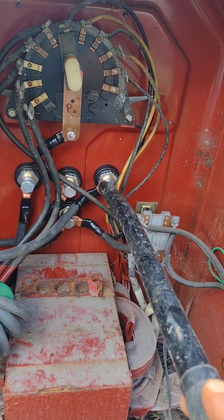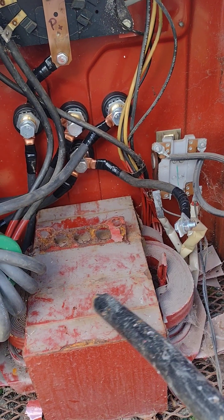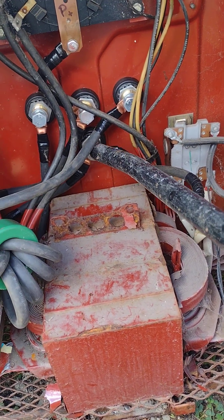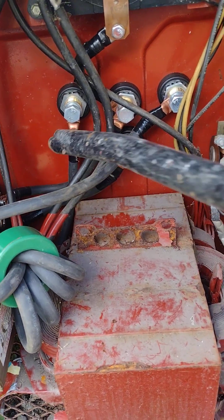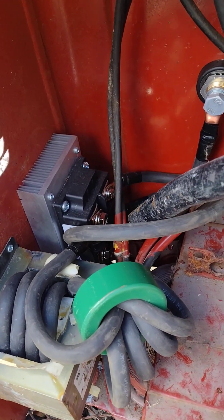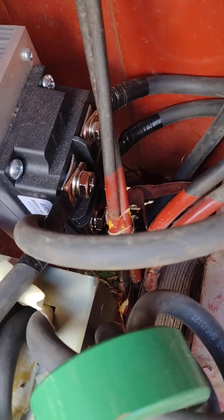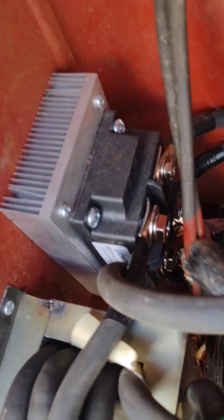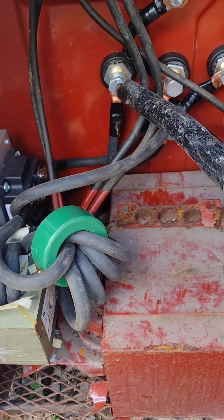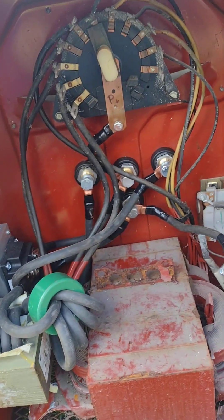For the negative, I basically did the same thing — I just didn't have to wrap it through the transformer or the choke. I ran the AC negative through the connector, and from the connector I ran it to the rectifier. From the other side of the rectifier — you can see that bolt on the bottom — I ran another wire to the DC negative connector right here for the ground.